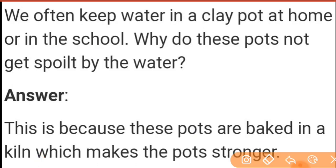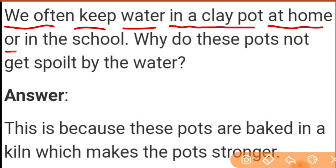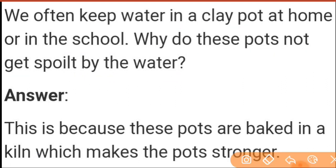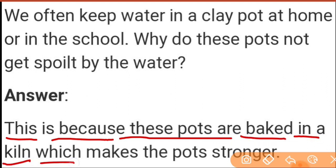We have some questions now. We often keep water in a clay pot at home or in the school. Why do these pots not get spoiled by the water? So your answer will be: this is because these pots are baked in a kiln, which makes the pots stronger.